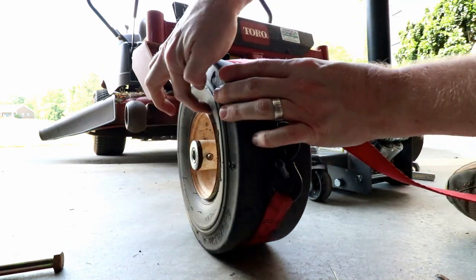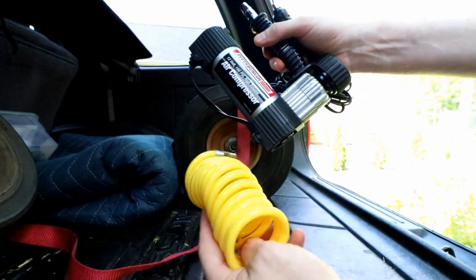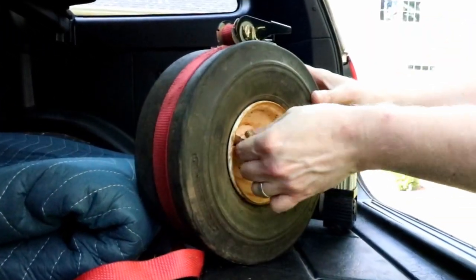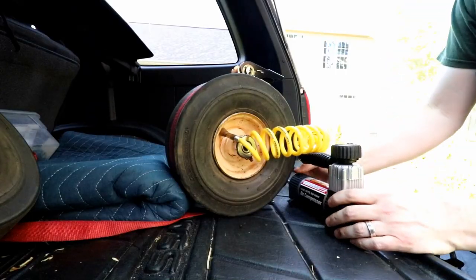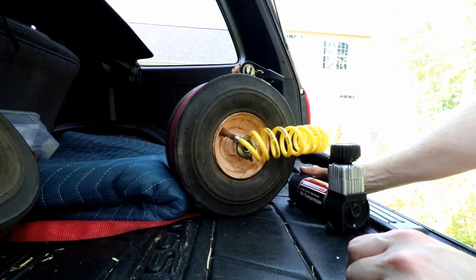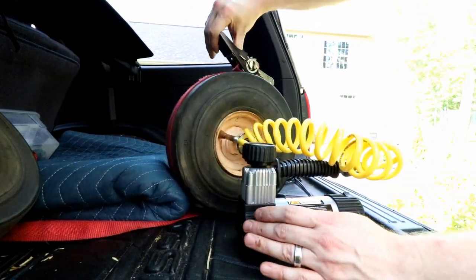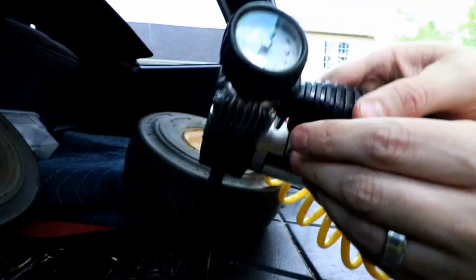Hook your ratchet strap around your tire and tighten it until it squeezes the tire and pops the outer edges back onto the rim. You're going to need either an air compressor or a tire pump. I've got this little Pittsburgh air compressor that plugs into a 12-volt outlet — I picked it up at Harbor Freight for about $35. After ratcheting the tire down onto the rim, hook your compressor up and fill it with air. Most tires have a recommended PSI on the sidewall, so follow that. Once you're close to the recommended PSI, pop your ratchet strap loose and put the wheel back on the mower.